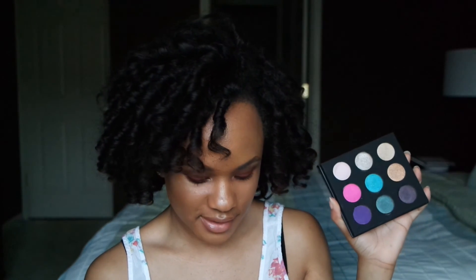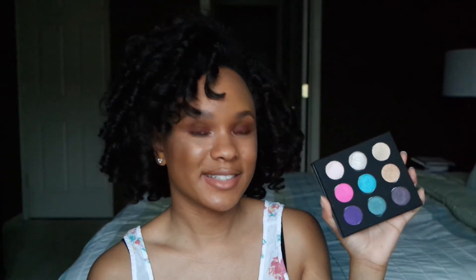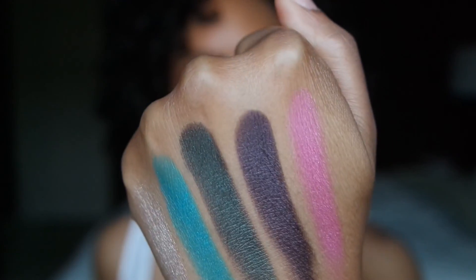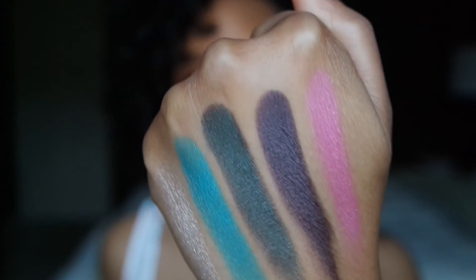The last shade that I'm going to swatch is going to be this pink shade right here, and that is in the shade ME910. So there's that pink shade right there, ME910.